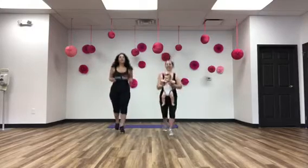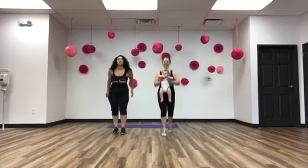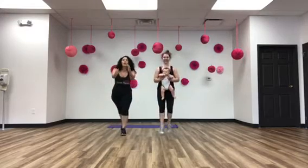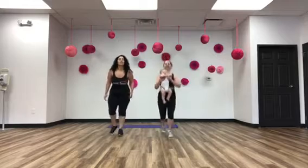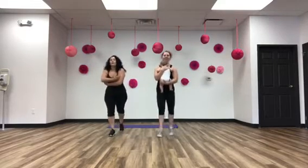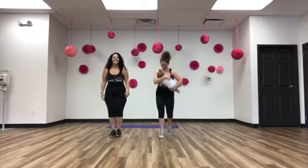Now if this is a little bit too high intensity for you and you want to take it down, you can just reach and touch back. Or again, if the baby has no head control yet, you might want to change your placement of the baby — hold them up high or hold them in a cradle. Thank you.